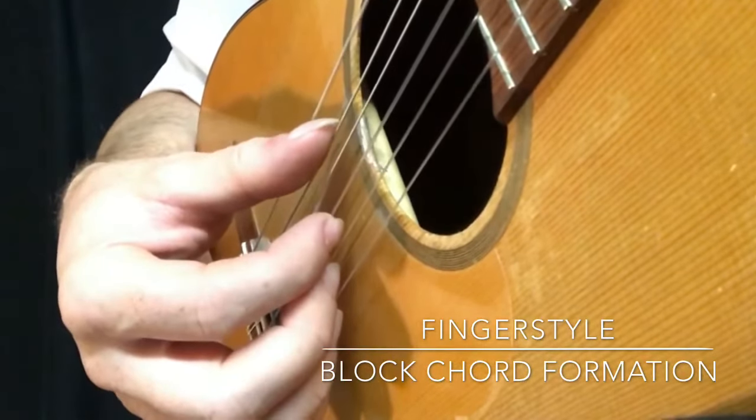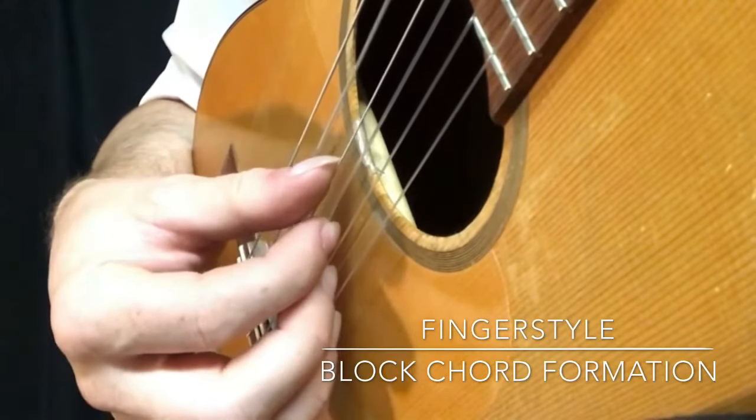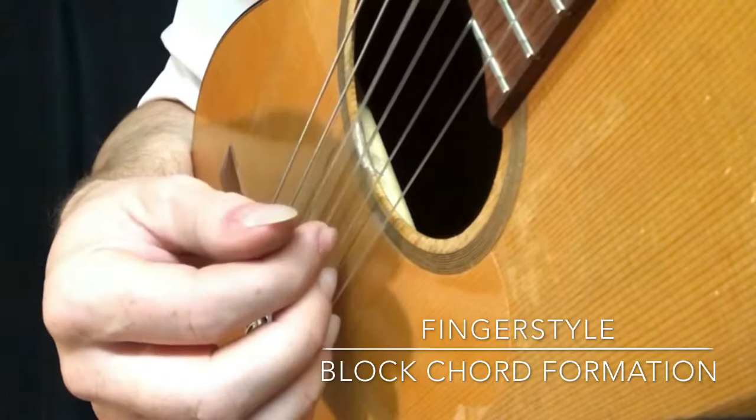So that's the 6th string, 5th string, or 4th string.